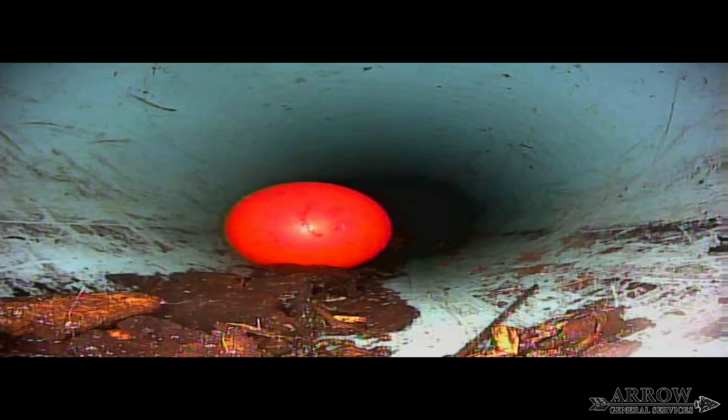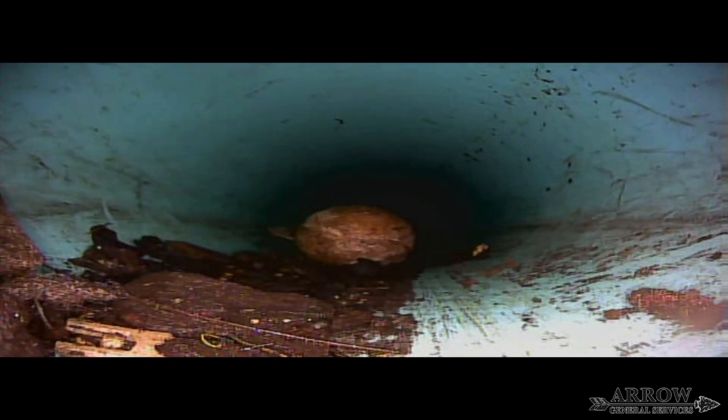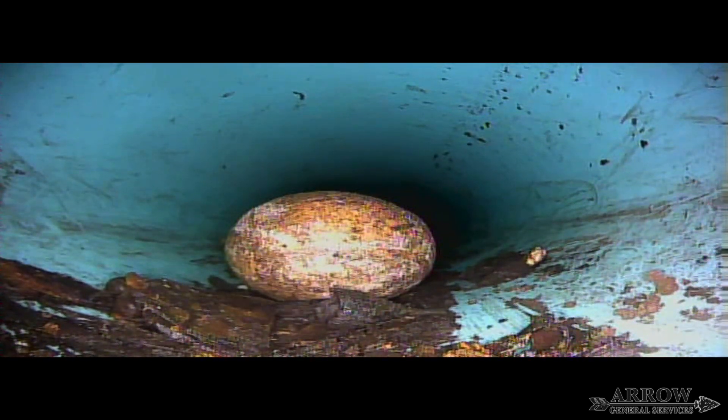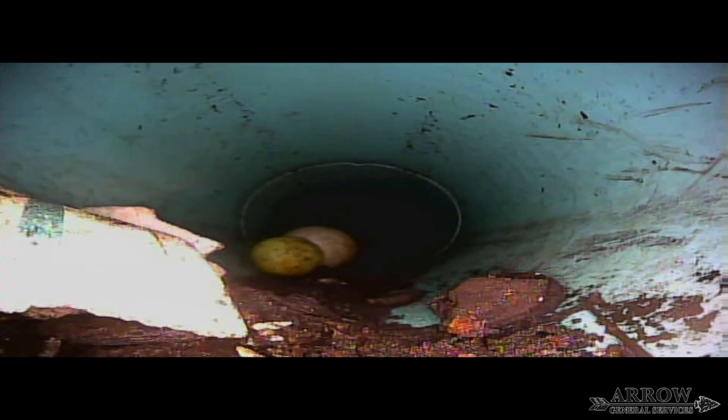This can obviously also cause clogs. As we make our way down this line, the SDR pipe looks pretty good — there are no obvious cracks anywhere, it doesn't seem to be any bellies in the pipe, and there's no root intrusion. The one thing that concerns me is the amount of dirt and mud that I see at the bottom of this pipe.